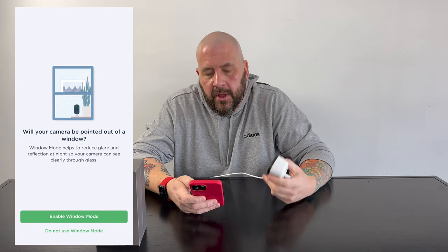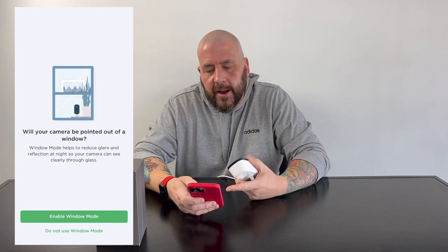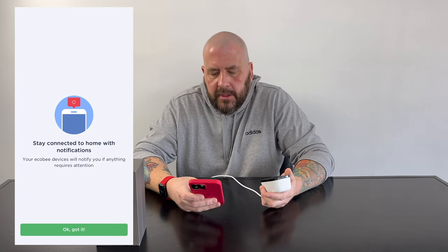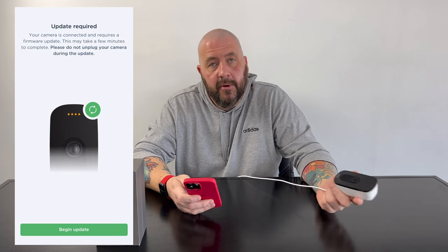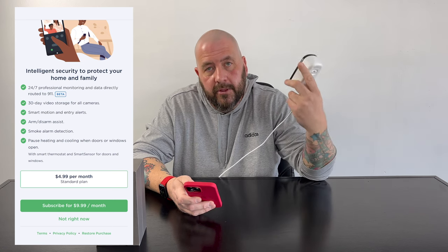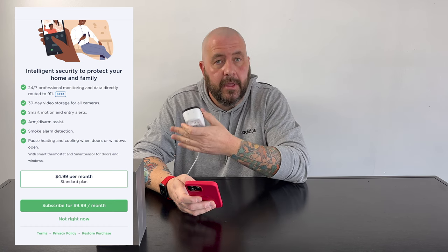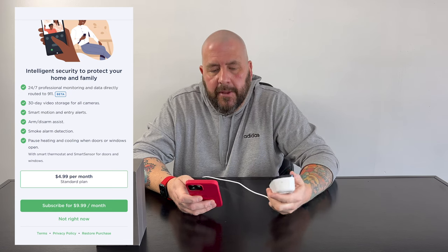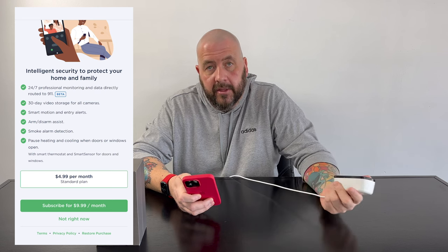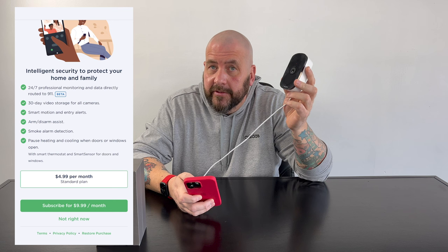Window mode — you can mount these in a window, but keep in mind reflections at certain times of day can mess up your camera shot. A lot of cameras have a window mode to combat that, so it's cool this has it. I'm going to hit 'do not use window mode' since this won't be in a window. It's asking about notifications, and it says it needs to update the camera — actually it updated already, that was quick. Now it's talking about the different monitoring plan options: if you pair this with a door and window sensor, you've already got humidity and temperature sensors with Ecobee and your thermostat. You can create a full-blown security system with 24/7 professional monitoring and data dispatched directly to 9-1-1.